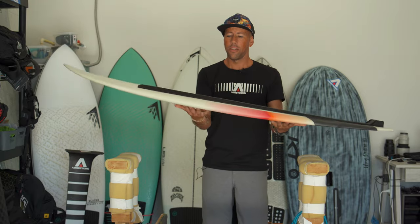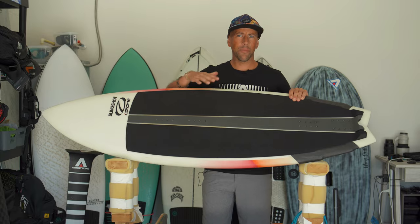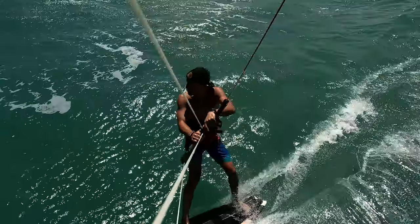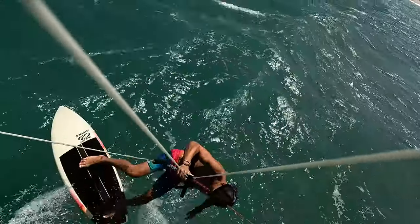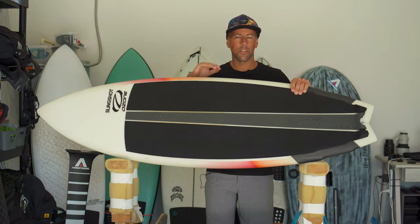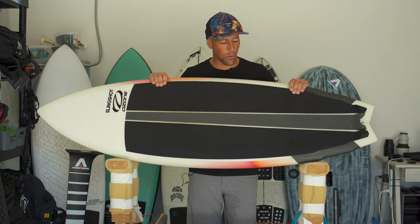Jumping-wise, I've done a little bit off some ramps — it definitely can stick to your feet and the landings are great. It's definitely not like the Side Fly which is designed specifically for that, but you can totally do beginner moves in the air with this board.